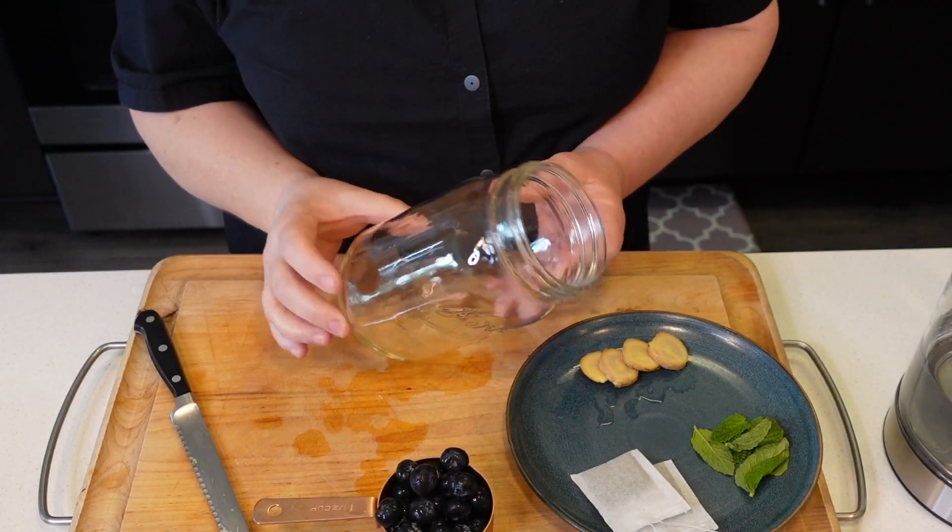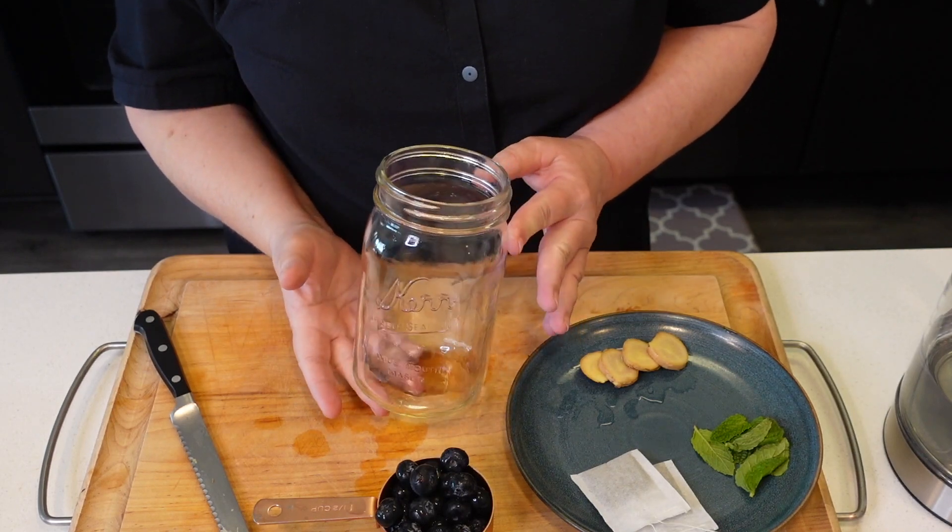If you haven't subscribed, I'd really appreciate that. Turn on the notification button so you don't miss out on anything, and let's go make this. I'm using a one-quart, four-cup, one-liter jar to make this tea.